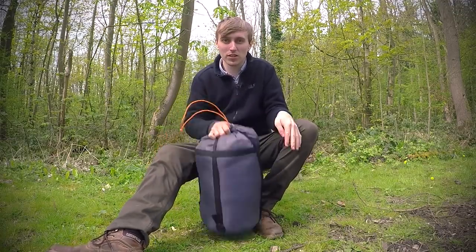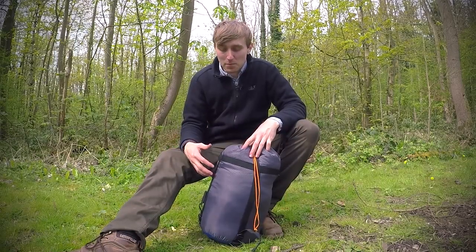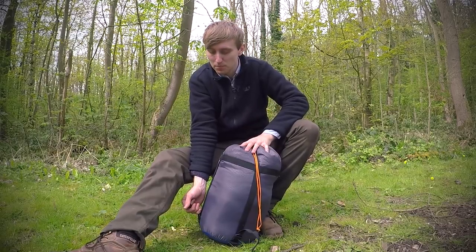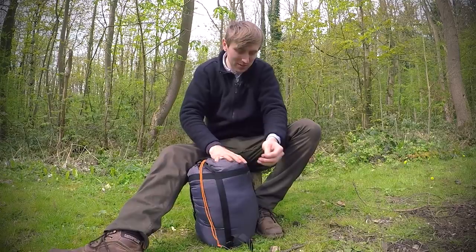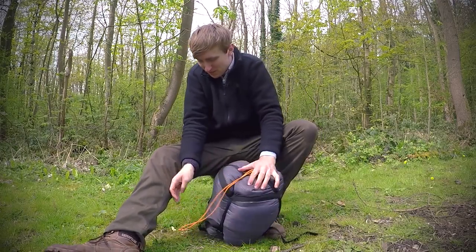And there you go — one sleeping bag in a stuff sack. Nowadays they design the bags a bit better so you can fit it in easier. They're also designed as compression sacks so you can just compress them down to make them smaller.